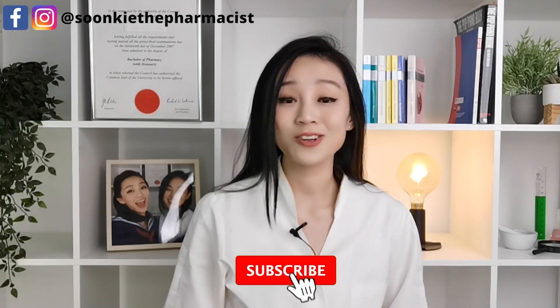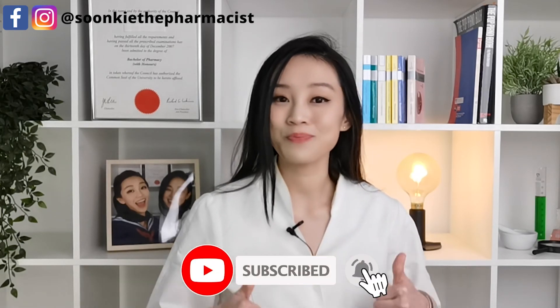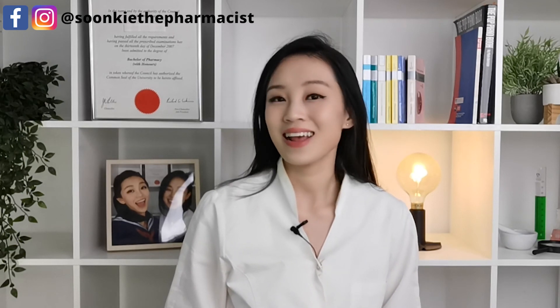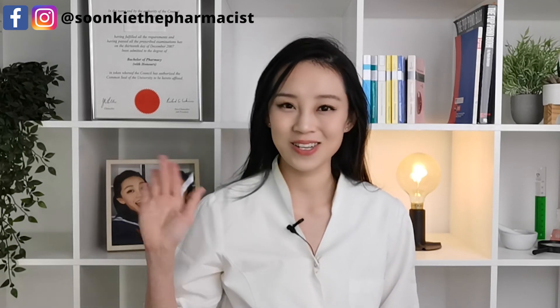If you haven't already subscribed to my channel, please do so and thumbs up. I will be putting more valuable content for all of you. Let me know what other videos you would like me to make. Until then, it's your pharmacist Sunki here — see you around.